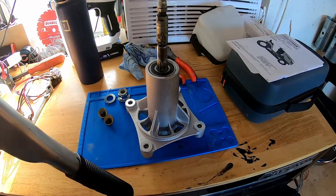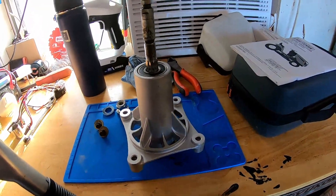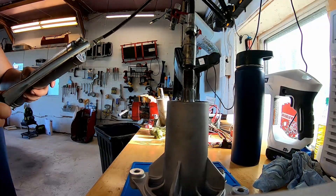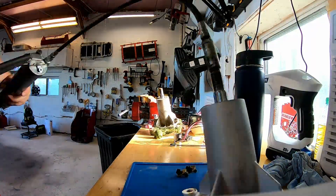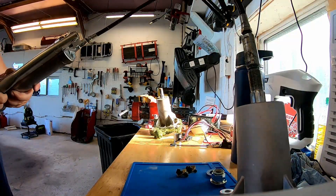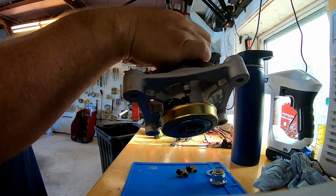Four for four. Got the new spindle here and we're going to grease it all up before we install it. It's going to take a little grease — you're going to be here pumping for a minute. See that grease starting to squirt out there? That means we're done.